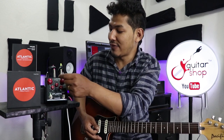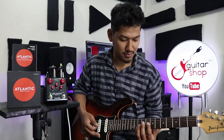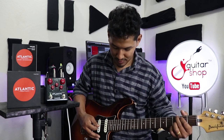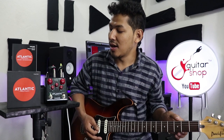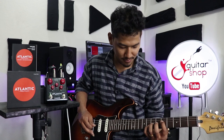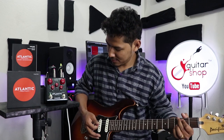Now we will listen to the 70s sound. Now we are in the 60s — this is the 60s delay.